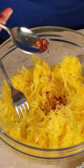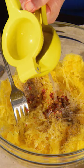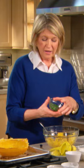Into this, add about a half a teaspoon of red pepper flakes, some black pepper, a half a teaspoon of salt, the juice of half a lemon, and half a cup of parsley — you could use basil if you like. Lightly toss this.